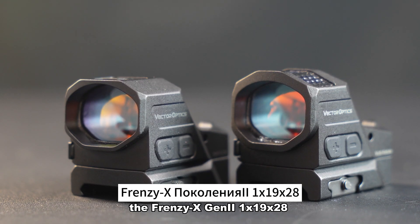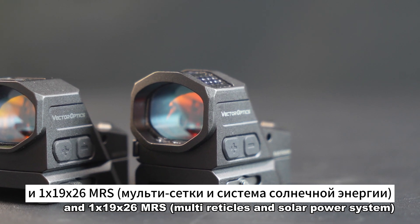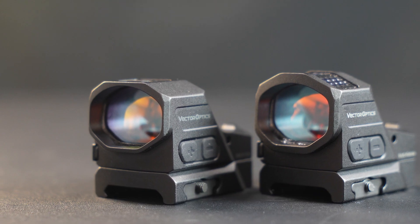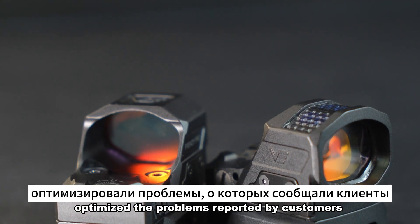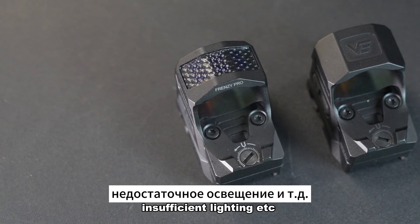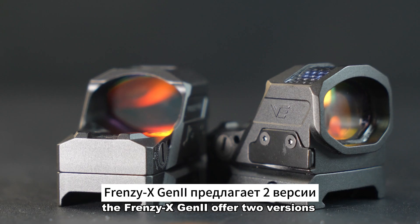The Frenzy X Gen II 1x19x28 and 1x19x26 RMS are two brand new red dot sights which have been fully upgraded. These red dot sights have optimized the problems reported by customers, such as the inability to install the battery on the side, insufficient lighting, and more, as well as improved durability.